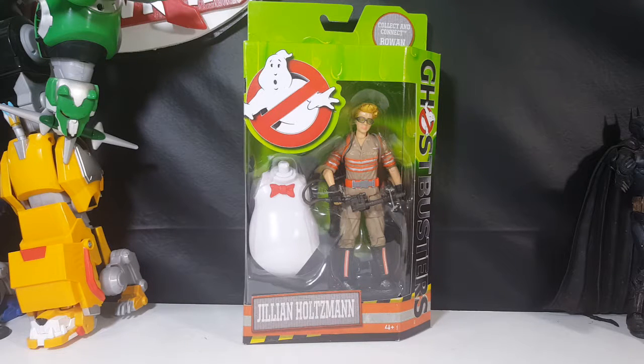Hey guys, welcome back to Comic-In TV, the only place on YouTube where all geek culture collides. I'm Shannon, and today we're gonna be taking a look at the Ghostbusters Answer the Call 2016 Jillian Holtzman action figures, so stay tuned.